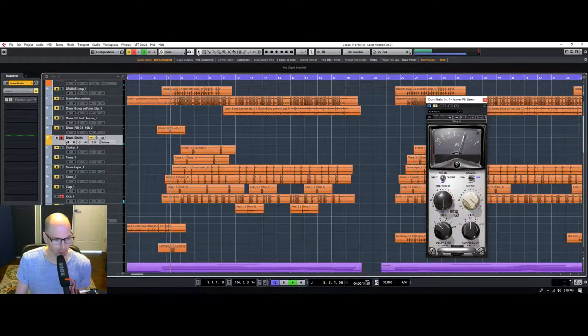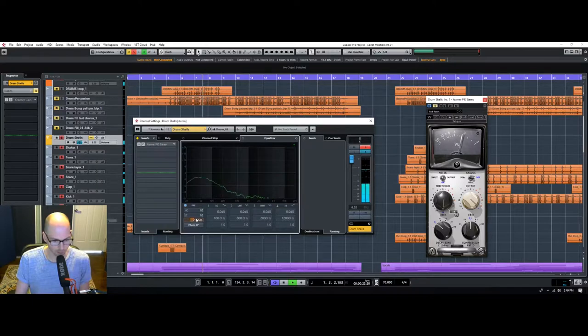Usually this type of music has a lot of low-end in the kicks too. You can see it goes all the way down to like 30 hertz or something crazy. This is going to be really tricky because this is also where the bass is in the song, so we're going to need to figure out a way to make everything work together.